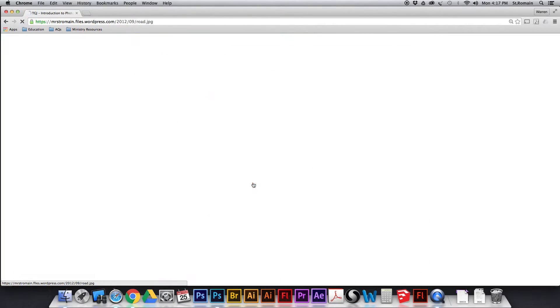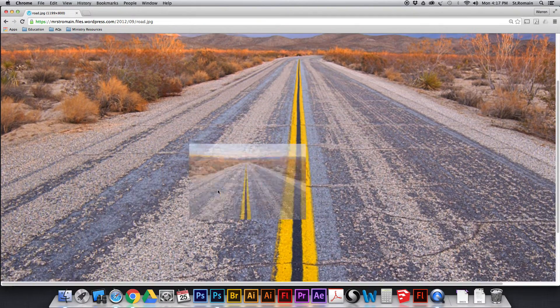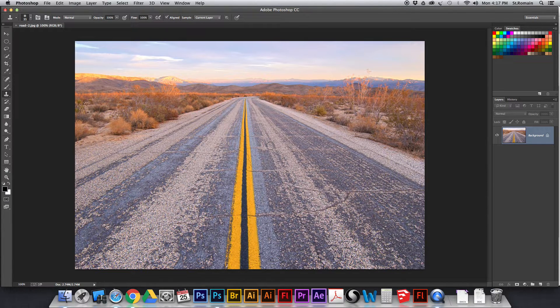If you click on this image here it's going to open it up. You can save the image, you can drag the image from here onto the desktop, or you can drag it straight into Photoshop and Photoshop will open the file. Once you've got the file in Photoshop any way you decide to do it is fine — you've got it open.